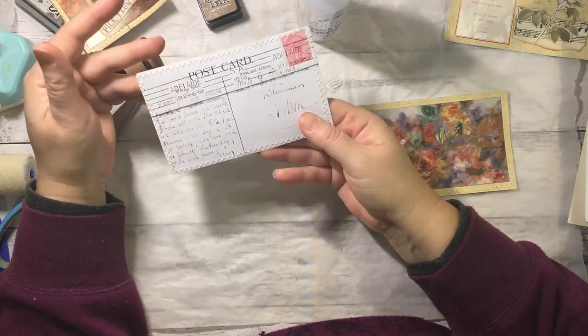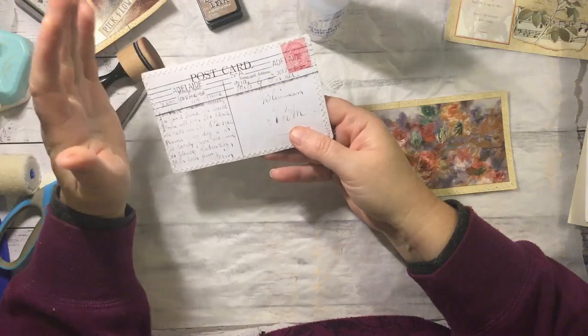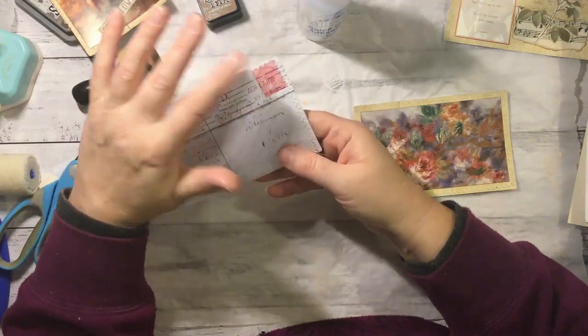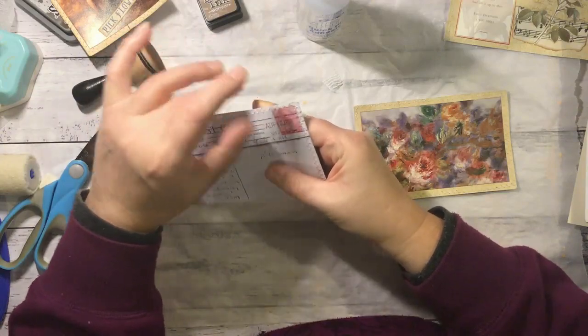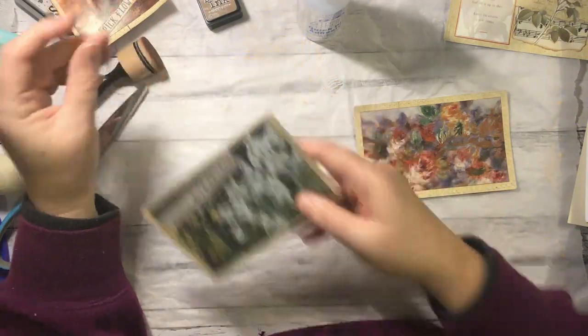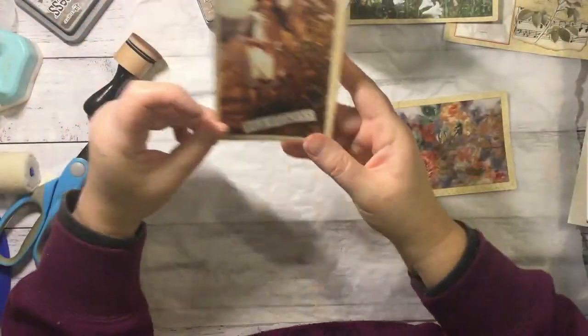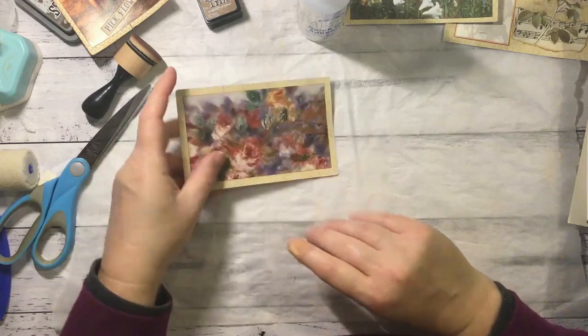I don't think I'm going to bother doing anything with the back because I scanned it — it's got the writing, it's got the lines, it's got the stamp even. So that can just stay as it is, really. So that will be that one — that's turned out very nicely. That one we might add something to after. Now we've got this one next.